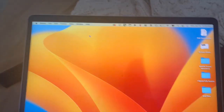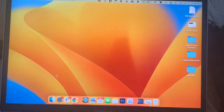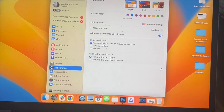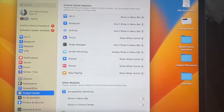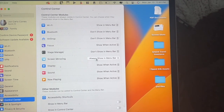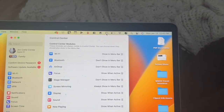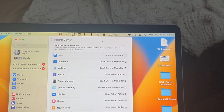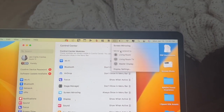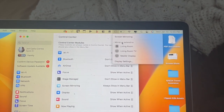Once that's done, let's go ahead and hop into my MacBook Air. Here in my MacBook Air, you want to navigate to System Settings and then click on Control Center. Under Control Center, you're going to see this option that says Screen Mirroring. I set mine to always show in menu bar, and what that does is give you this icon right over here — this is the screen mirror icon.